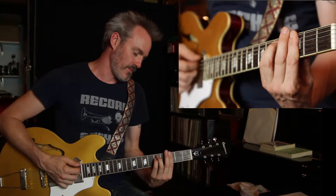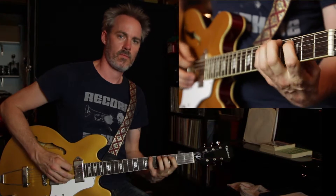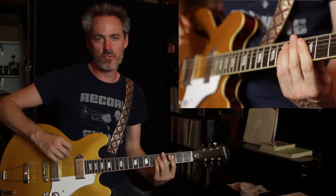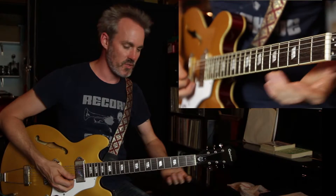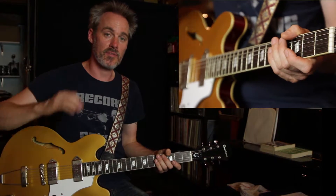Still staying in the key of G minor, our first position is — I think we all know and love that pretty well by now. So the first pattern, which is pretty obvious here, is just taking groups of four notes and playing down through the scale.